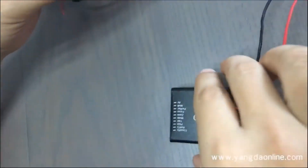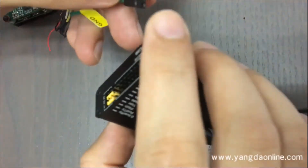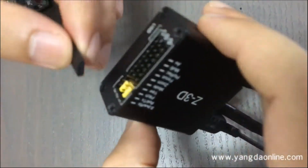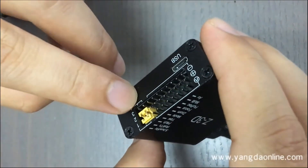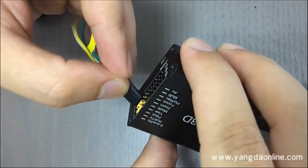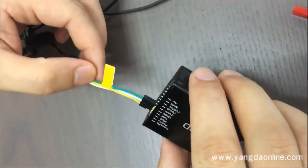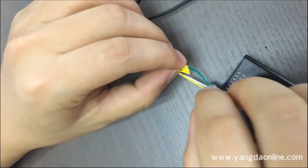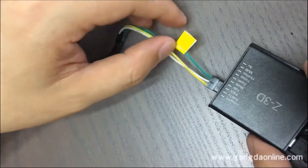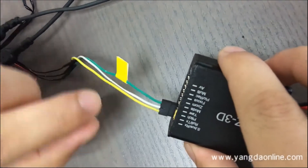Let's connect this port to the wiring hub — this port to this serial port. One thing you should notice: this cable, the green one, is the ground cable, and this cable should be at this position. It should be turned inside and not outside.